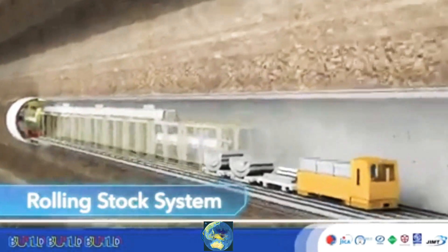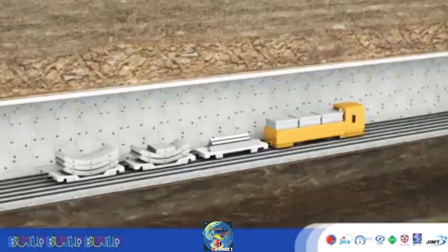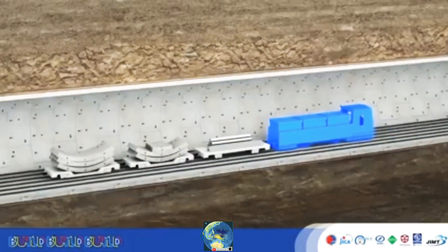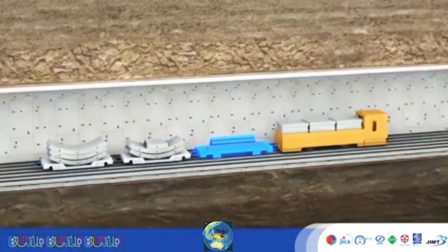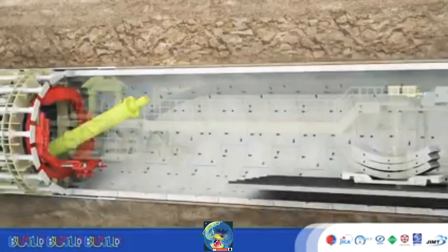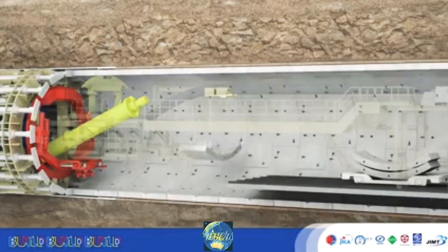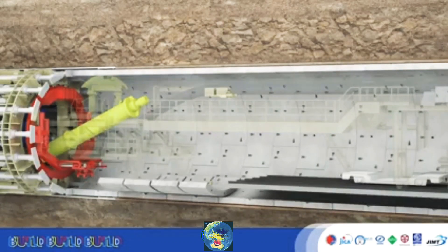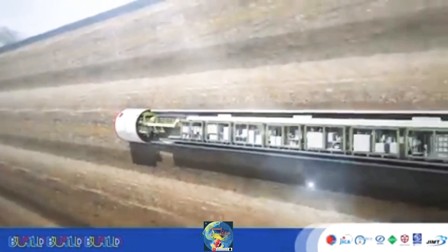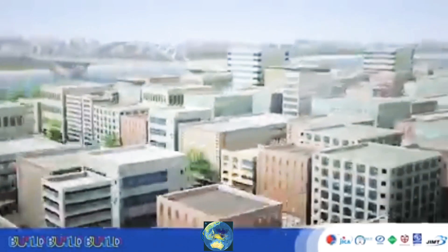The rolling stock supplies new segments. The rolling stock is made up of a locomotive, two segment cars, and a platform. A crane picks up individual segments brought in from the backup, and loads them one by one to the erector. EPB machines improve excavation efficiency and contribute to urban development.